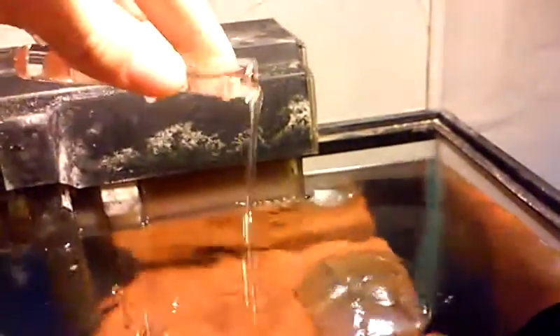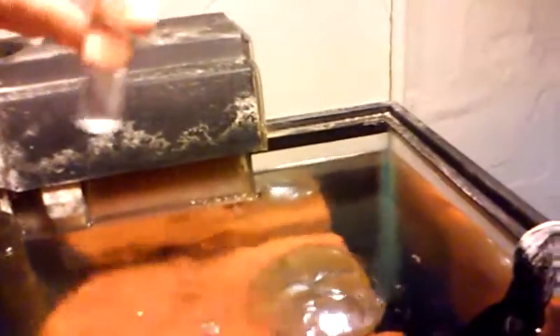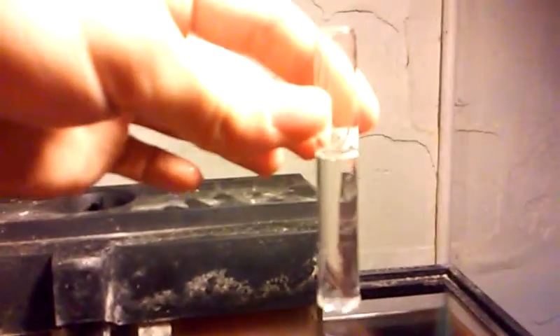First, take your test tube, rinse it out in your aquarium a few times, and then fill it up pretty close to the line. For ammonia, there are two different bottles. First you're going to put eight drops of bottle number one.